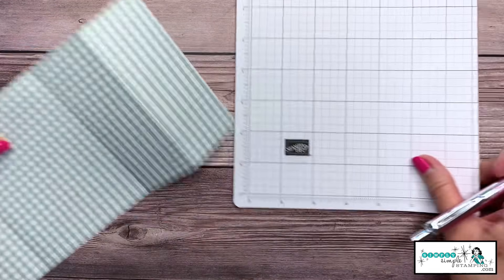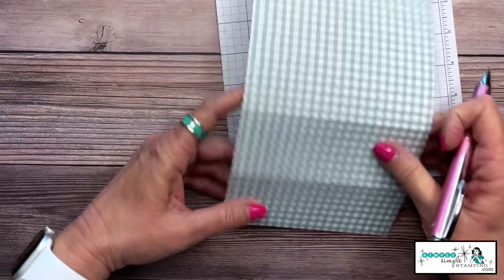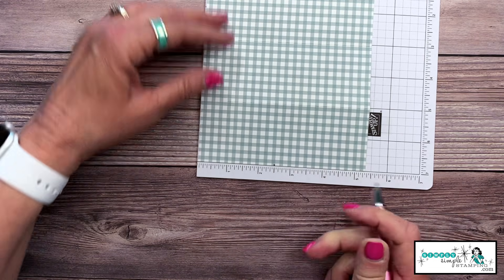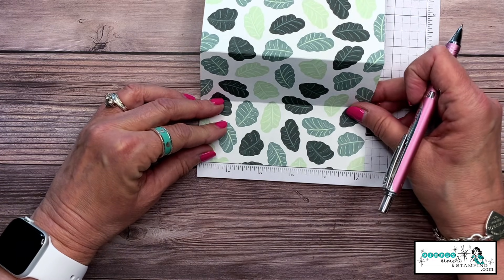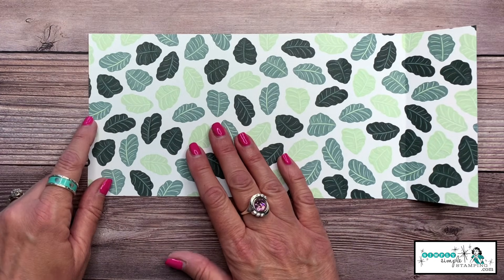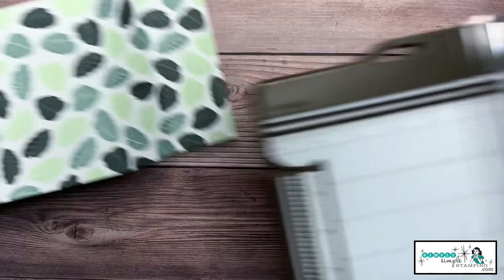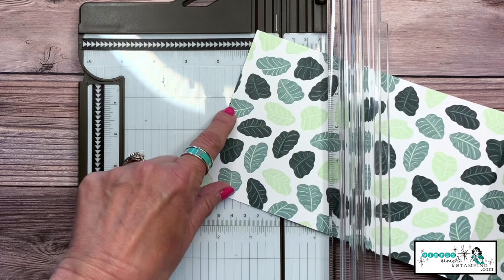Let's go ahead and create our gatefold. I'm going to bring in some grid paper because I need a grid. I'm going to lay my designer series paper on the edge and give it a little tick mark at two and a half inches. Then I'm going to flip it over — that is important — and mark again at two and a half inches. Now I'm going to bring in my paper trimmer and do a little cutting.